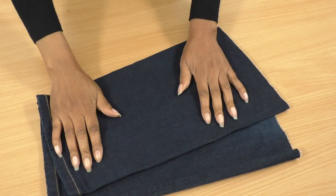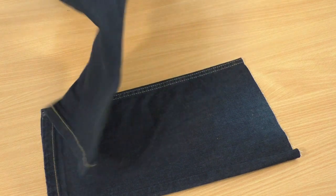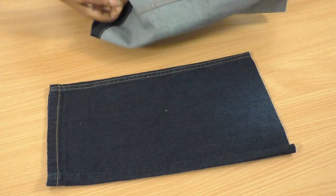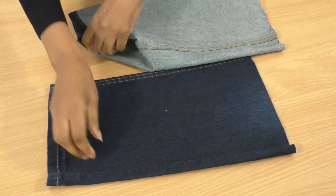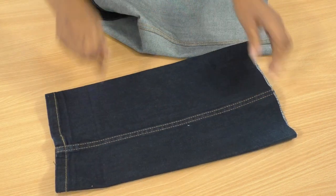Here are the cutoffs from another pair of jeans. I'm going to turn these inside out in order to cut. I will be cutting along this seam and saving the top stitching because it's so gorgeous.